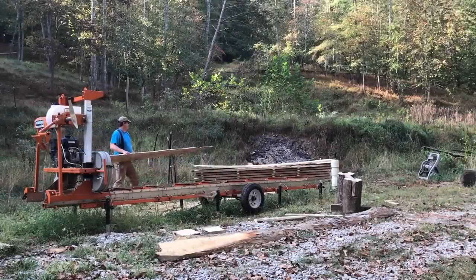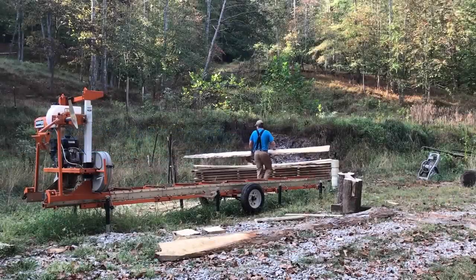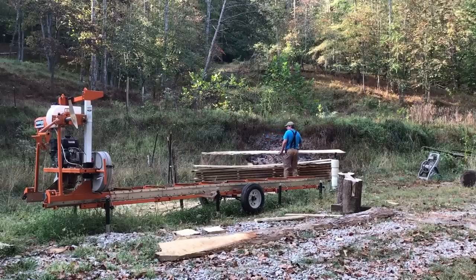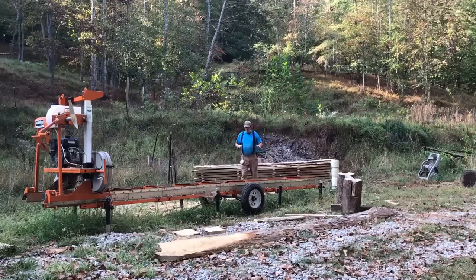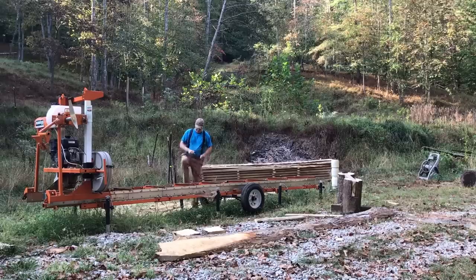Hello everybody, welcome to Red Tool House. It's been a year since we bought our Norwood sawmill — this big orange thing right here. It's been a year and we've had a lot of people new to the channel since last year when we did the video detailing this, putting it together, all that type of stuff.